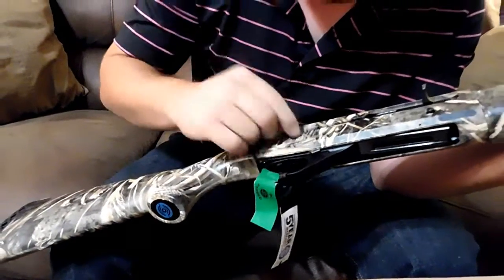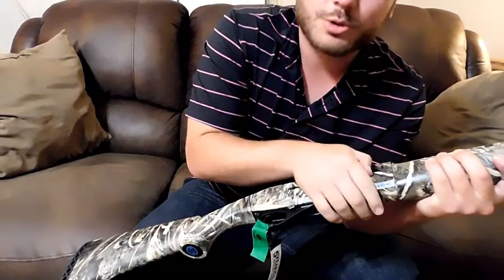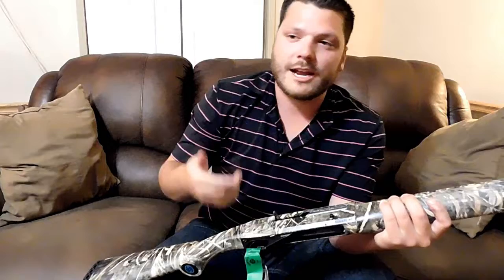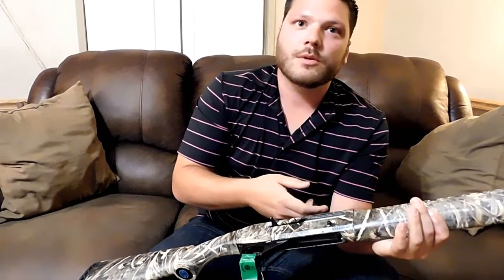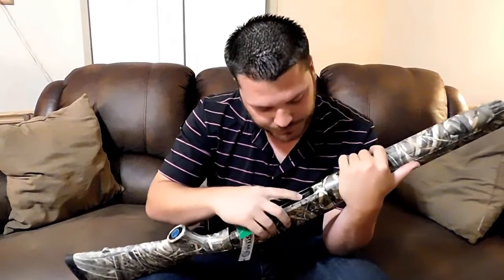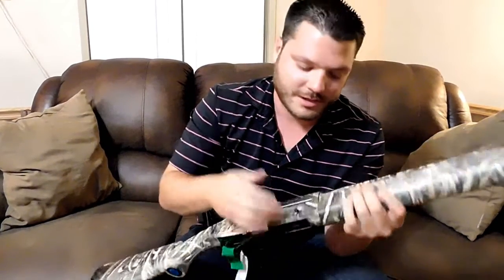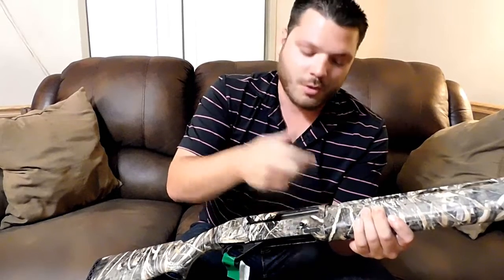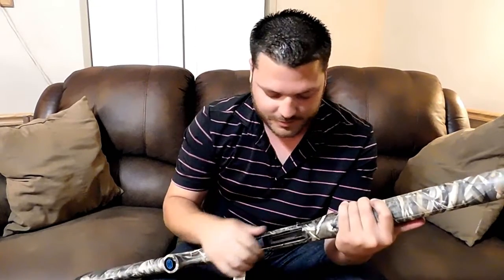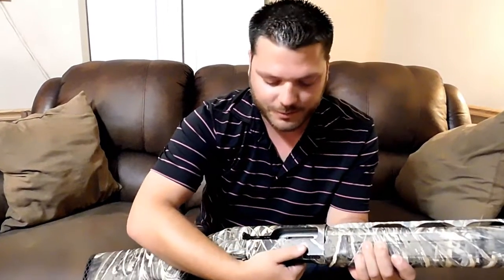Another cool thing about this gun is you can put a ghost round in it. Normally you chamber two in the tube and one in the chamber, but you can ghost-round this one because the grab sits lower and is stationary — it doesn't move up. So you can put two in the tube, one in the chamber, and then ghost-round one underneath the tube. I'll show you how to do that in the next video when we go out and shoot it.